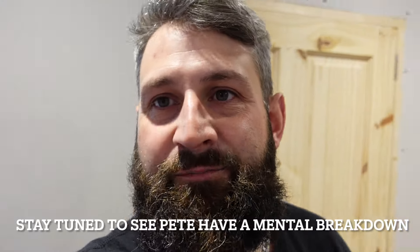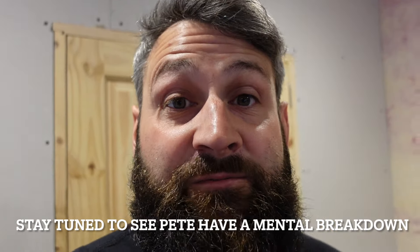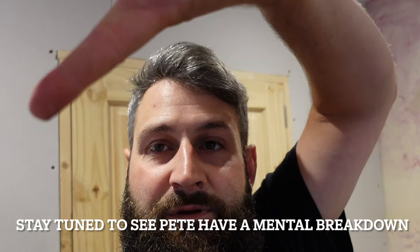So there you have it — a nice little unboxing video for you guys. If there's anything else you'd like to see, just let us know. Thanks very much for watching, peace out.